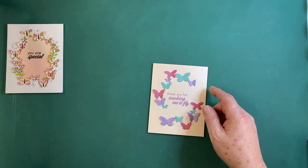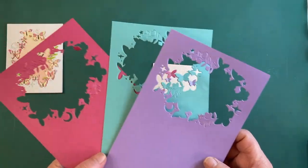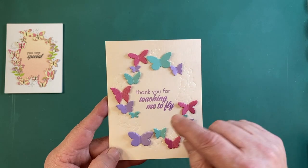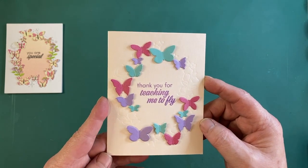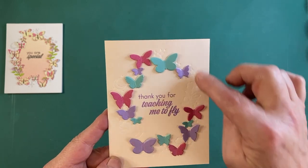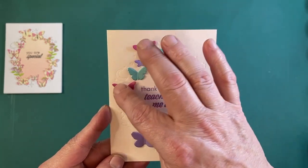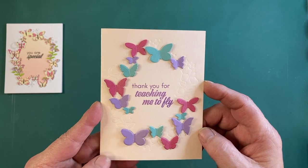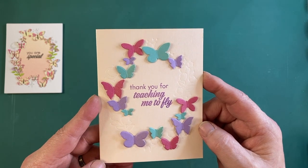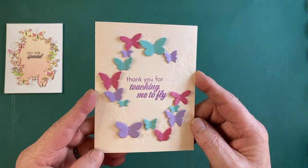I die cut the window die from the azalea, lagoon, and amethyst cardstocks and fussy cut out all of the butterflies — really quite easy, there are only two or three spots holding them all together. That gave me lots of colored butterflies. I stamped the sentiment with thistle reactive ink and embossed with clear embossing powder, then gave a light fold to the wings and glued their bodies down to their respective places. It's very colorful and highlights the butterflies and sentiment beautifully.